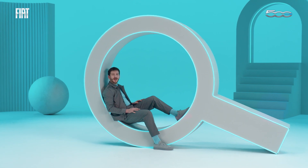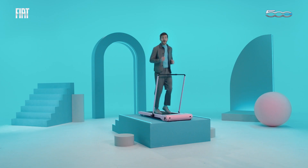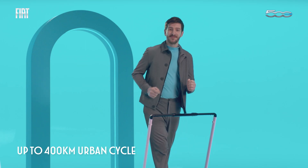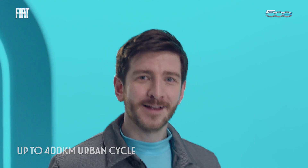The new electric 500 can do up to 320 km on the combined cycle. But in the city, it can go even further. That's right, I said further — that's the opposite of a similar car with a combustion engine.